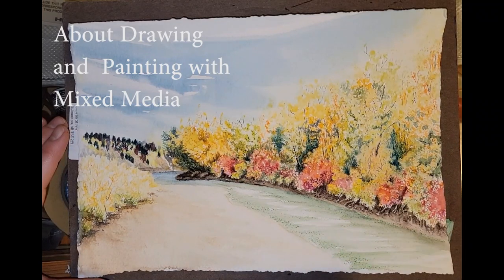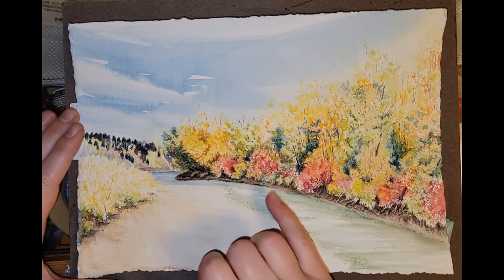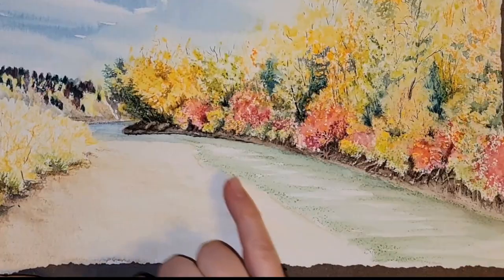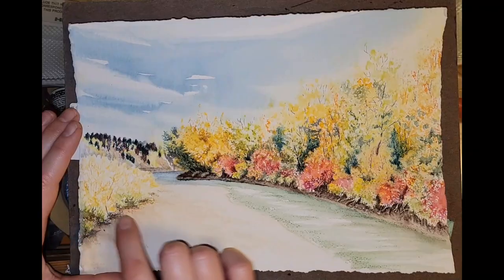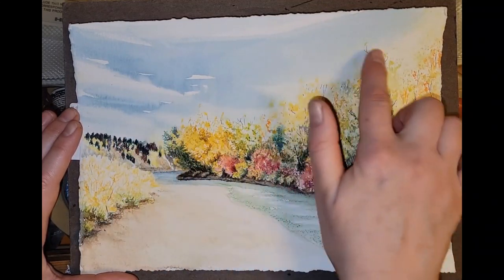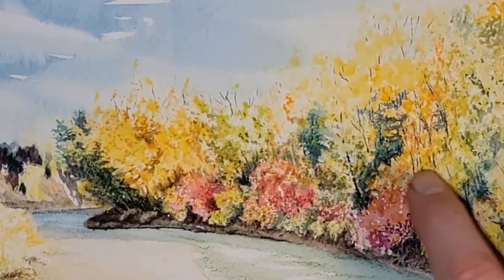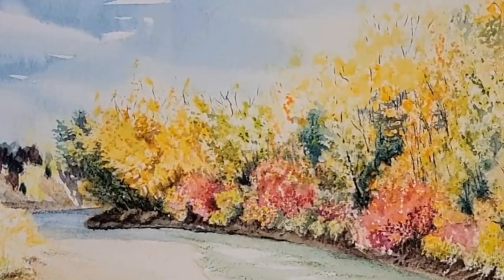This is a mixed media with drawing and painting that I did with one of my classes. You can see I used watercolor and watercolor pencil. The watercolor pencil is kind of a nice texture everywhere. The watercolor itself will blend in a little bit more, and then I come back in with some ink and did some details in the trees.